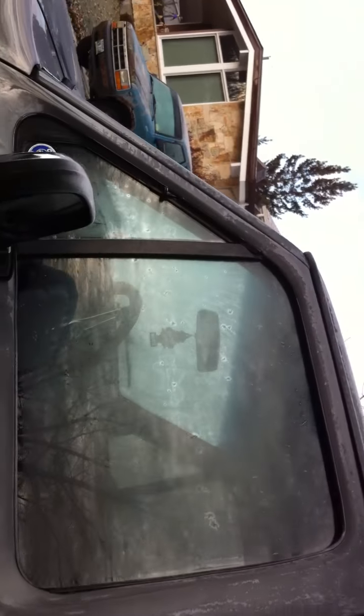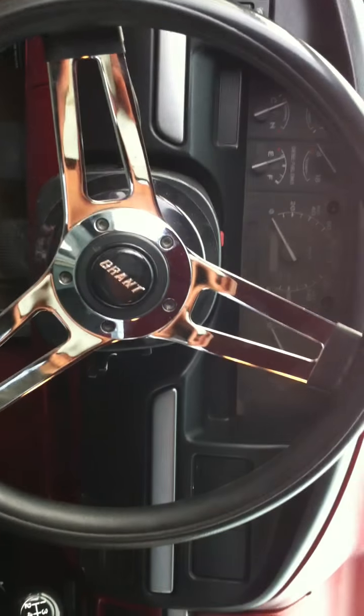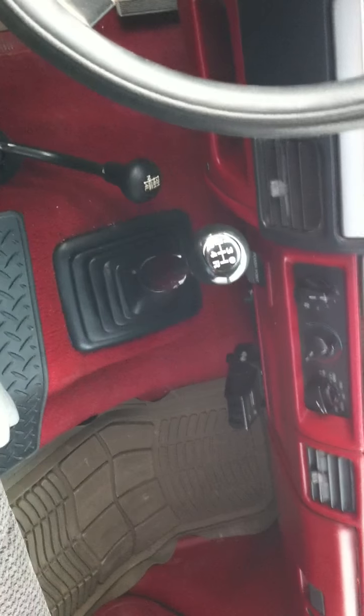Definitely frost in the windows. Let's check out the interior here quick. We got a Grand Off-Road steering wheel, 5-speed of course, interior bed seat.